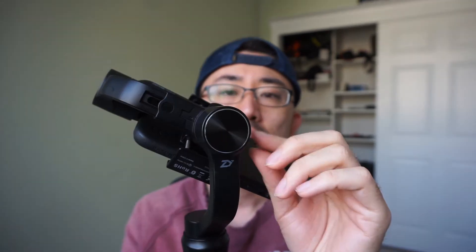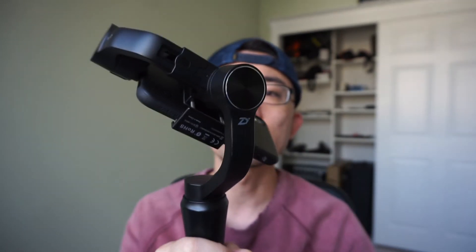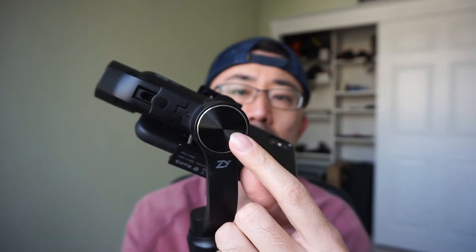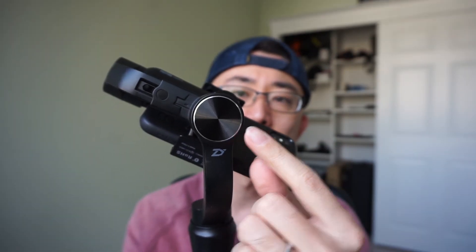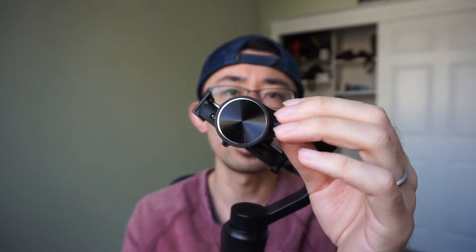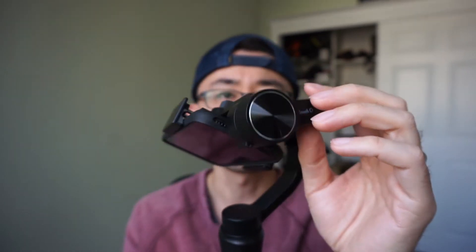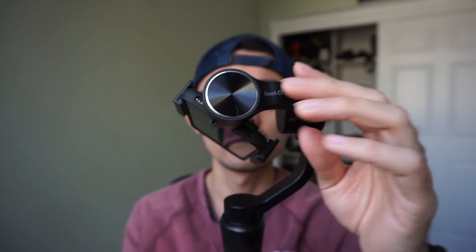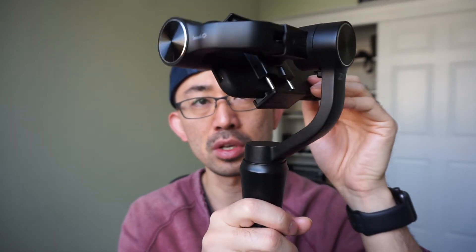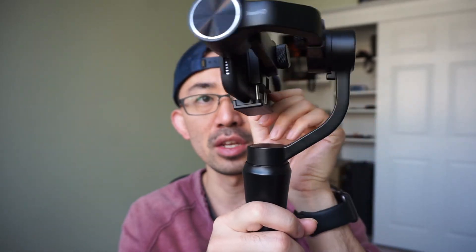Before I go any further, I want to mention the names for the three axes. The first rotor on the back is called the roll axis, because it rolls the phone side to side. The second rotor on the side is called the tilt axis, because when the gimbal is on, it tilts the phone up and down. The last rotor is called the pan axis, because it controls panning your phone.